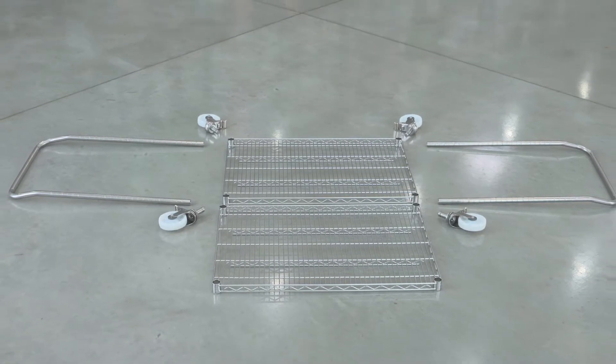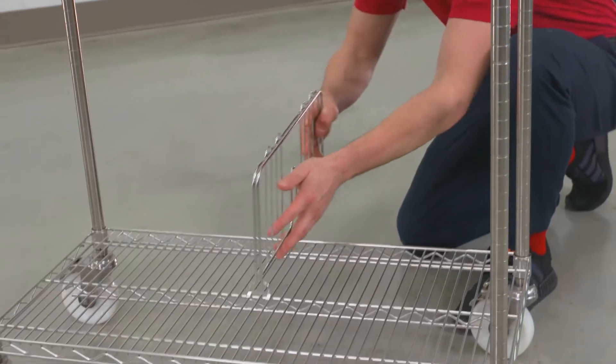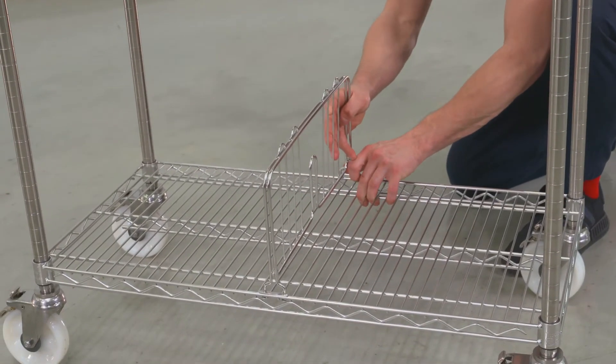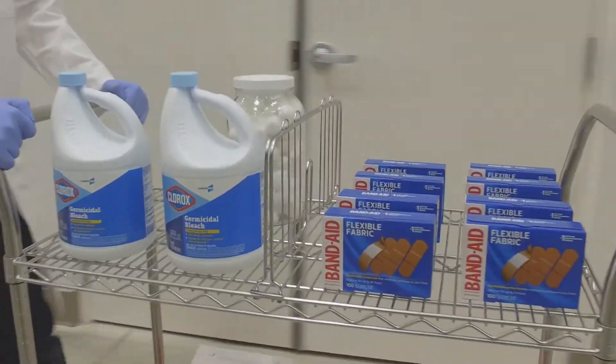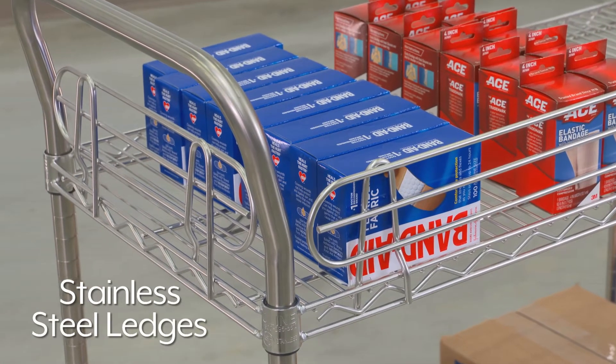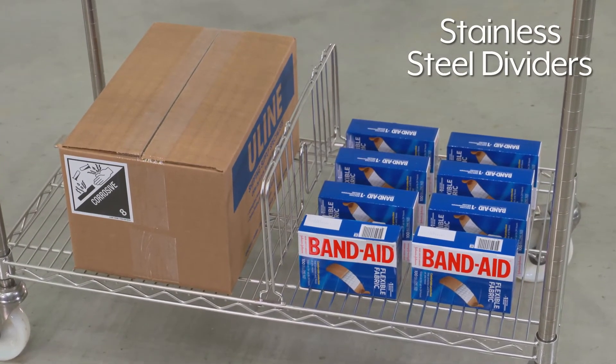Stainless steel wire carts come unassembled and are quick and easy to set up. Uline also has all accessories in stock to customize your cart for your specific applications. Use stainless steel ledges to keep contents from falling off shelves, and stainless steel dividers keep shelf contents organized.